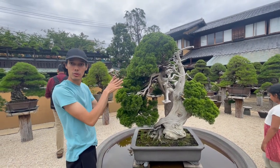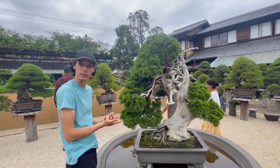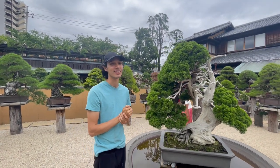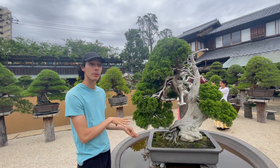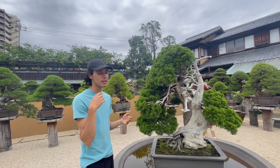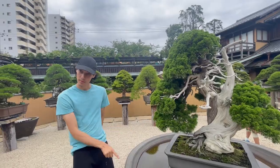The live vein goes all the way up into every branch of the tree, and that's what's keeping this tree alive. This is the most famous one that we have — it's been all over Japanese TV shows, you name it.